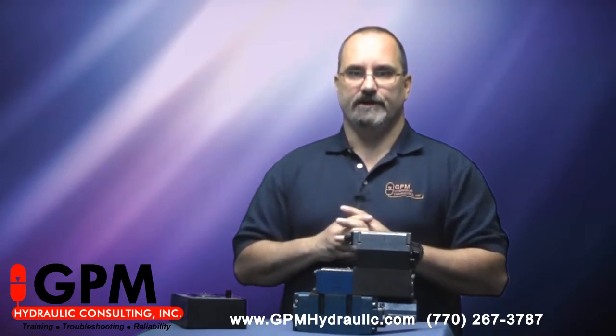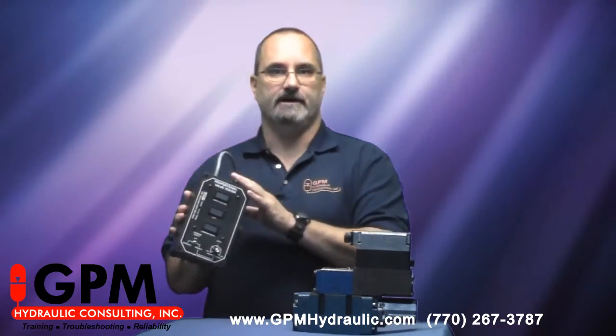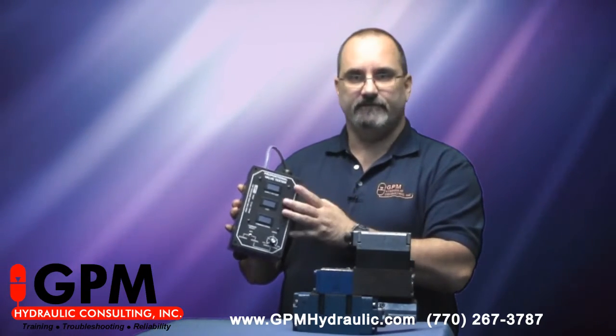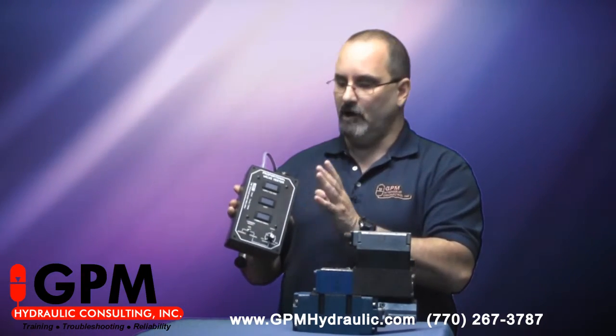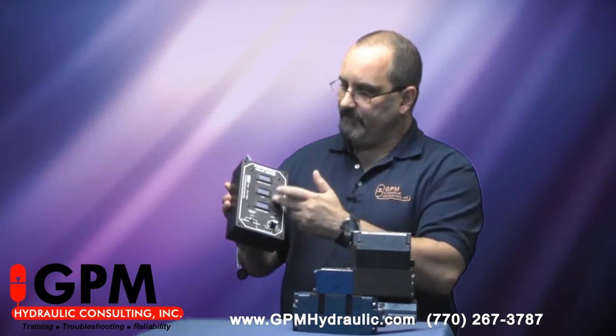So how do we troubleshoot one of these? One of the best tools you can have when you're dealing with a proportional valve is some type of test box. Many manufacturers make these, and they all work very well.